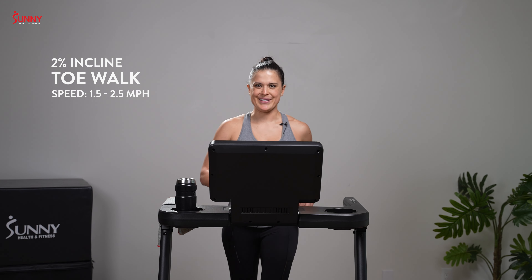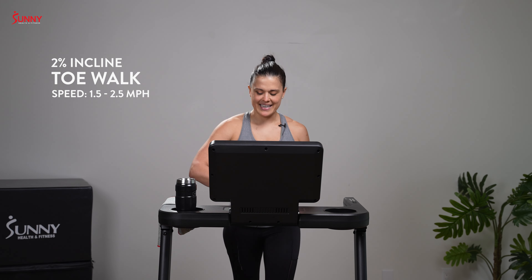All right team, before we get started, I want to make sure you clip in — I didn't clip in, so that's what I've got to remind you. And have some water nearby as well as a towel. All right, ready? Let's get started.